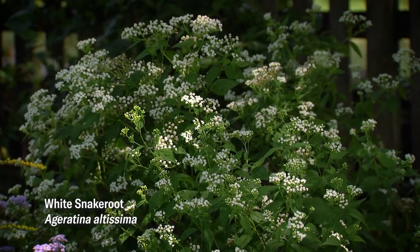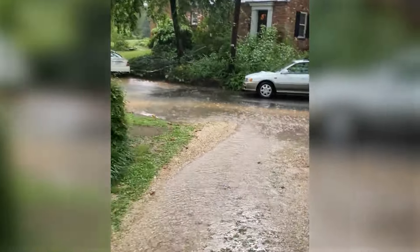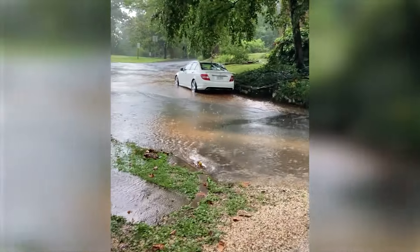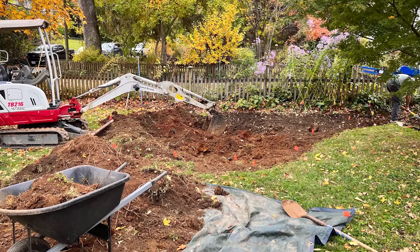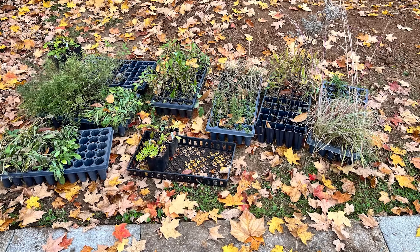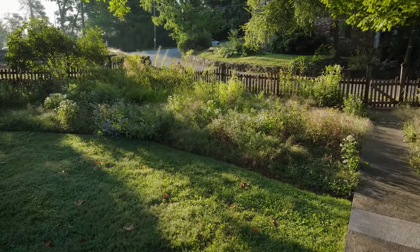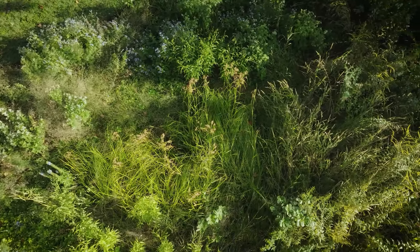There is support from local government agencies to do this kind of work because of water quality issues. How did that play in to what happened here? Water was our initial issue — this area is inundated with water in heavy rains and will fill and stay for three or four days. As we approached Devin, he brought in the possibility that money was available. It was the local soil and water conservation district, which offered 75% financing up to a certain level. We could not have done what we did at this level without that funding — we didn't have the budget for it. We're thrilled that funding is available and it has launched our beginnings into this.